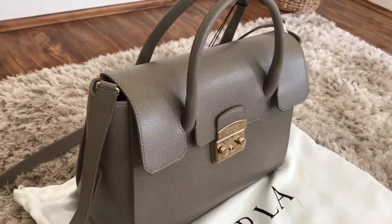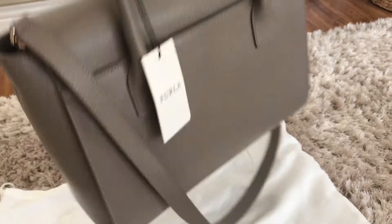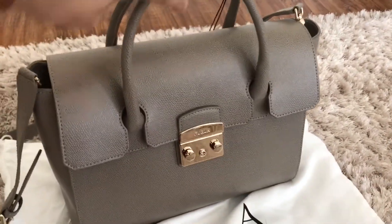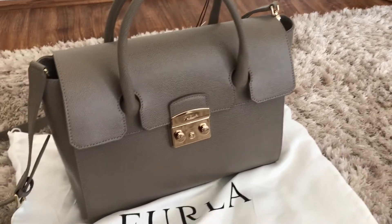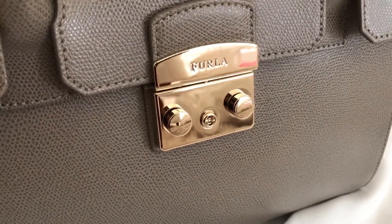I believe this bag is highly versatile for all seasons. I can see myself wearing it in the spring, summer, autumn, and winter. It's got a lovely structure and it's very smart looking, but I think it's versatile enough to make it work casually as well.